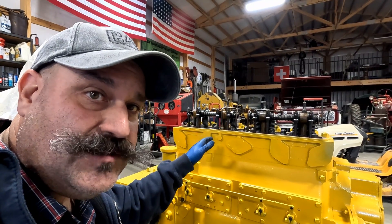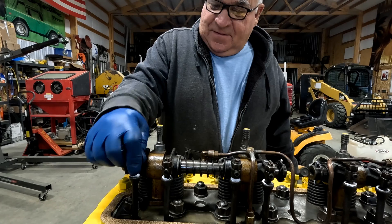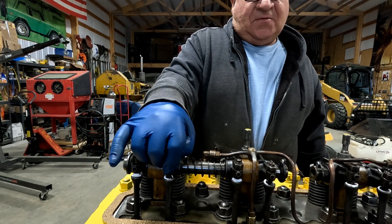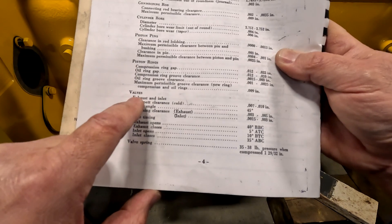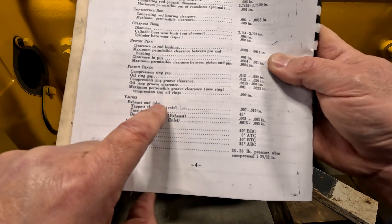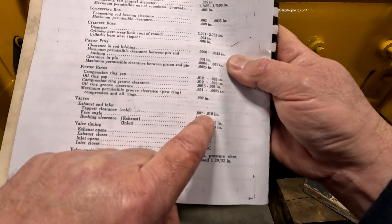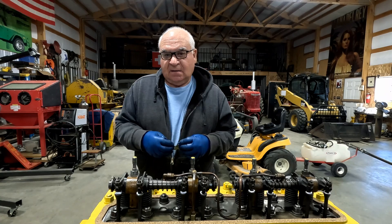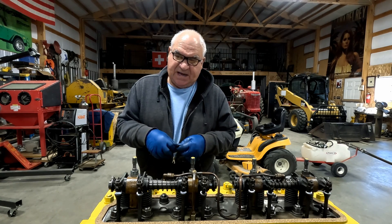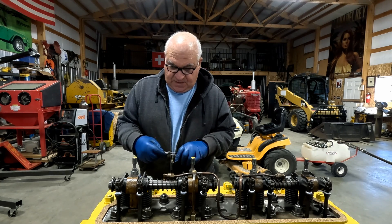Now that we can operate this, we wanted to get this filter housing on there just to keep that hole covered up in the side of the block. We're going to go ahead and check our valve adjustment. For the D4400 engine, under the valves, it's saying exhaust and inlet tappet clearance cold is 0.007 to 0.010 of an inch. We'll just go eight or nine to start so we don't have them too tight. We definitely don't want them too tight — especially when it heats up, it's going to get tighter. We'll set them at nine.